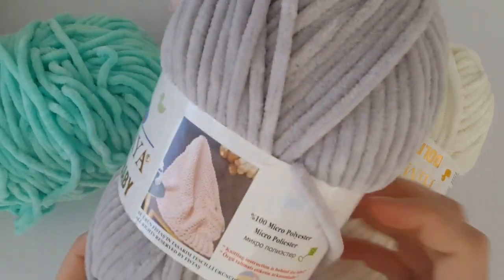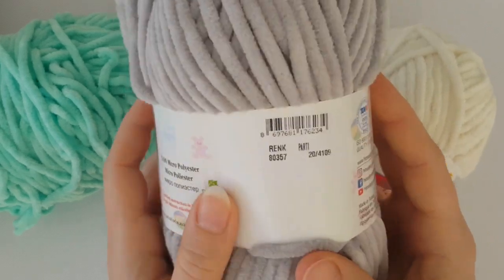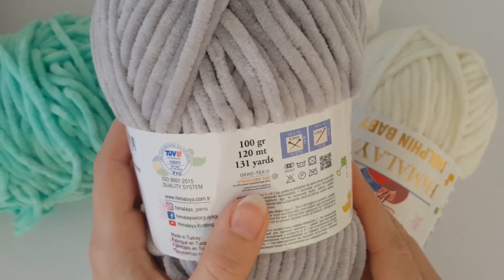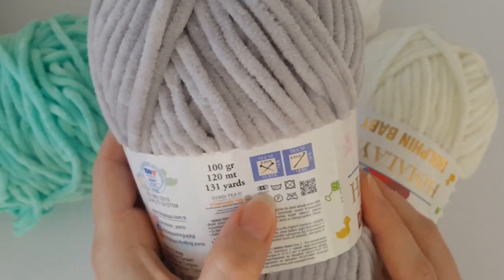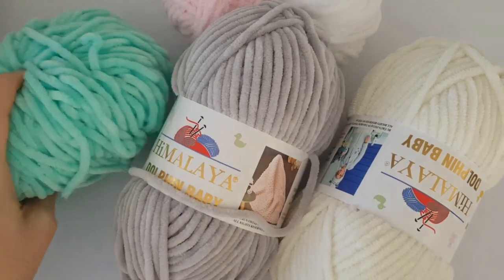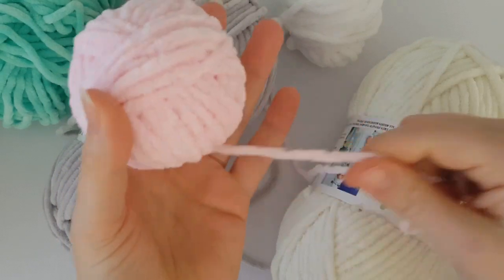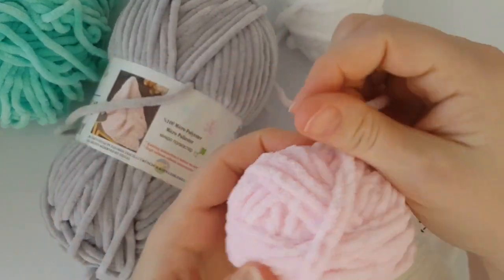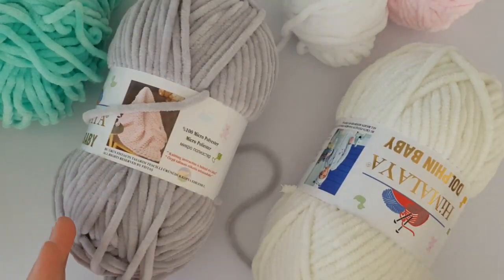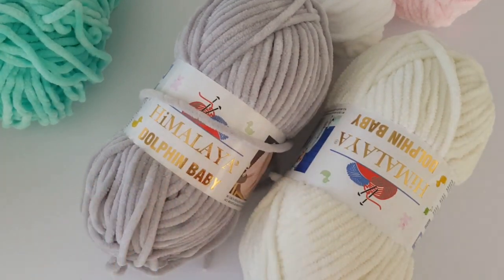You will need a 5mm crochet hook and some material. I'm going to use chenille yarn - you'll need two balls. It's 100% polyester, 100 grams, 120 meters, and the recommended hook is 6mm. I'll use this amazing chenille yarn called Dolphin Baby from the Himalaya brand. For me it's the best quality, but you can use any brand of this yarn type. A link where you can buy the yarns for this project will be in the description.